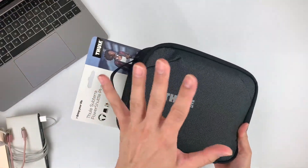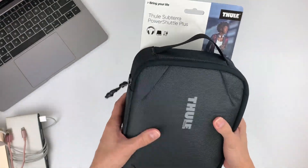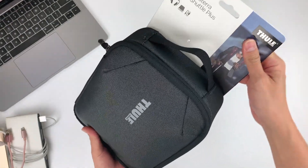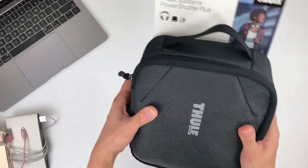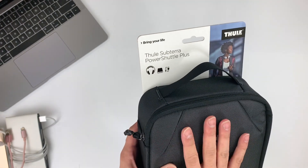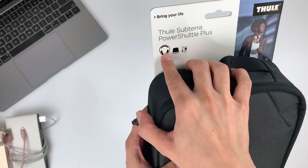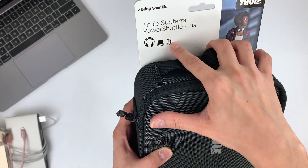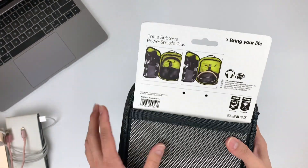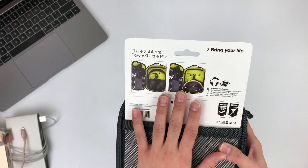Now let's take a quick look at the packaging. Simple packaging, nothing fancy, there's no box. It comes with a product card slot at the back. It gives you basically an overview of what you can fit into the Power Shuttle Plus. As you can see, it can fit large headphones, a power bank or external drive, and some cables. And at the back, they show you some examples of how to fit all your gear into this bag.